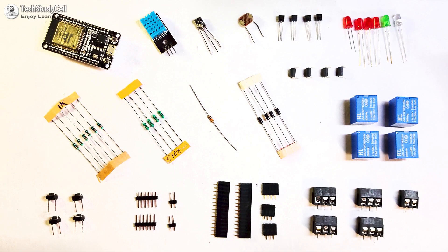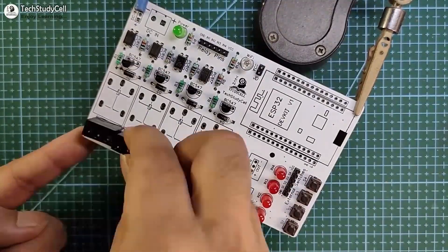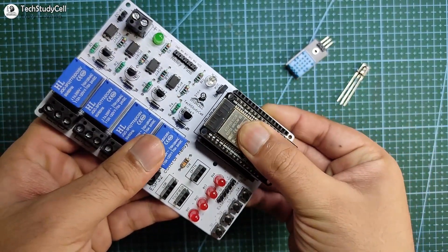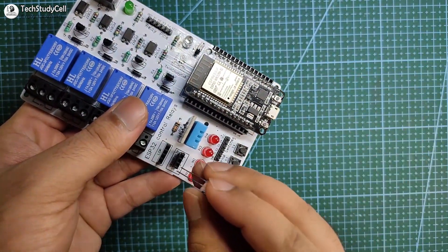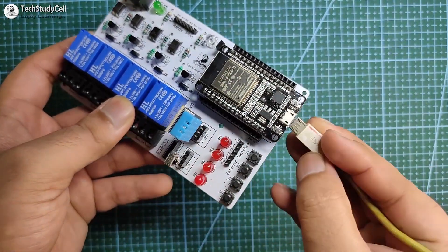These are the components required for the PCB. I will quickly solder all the components on the PCB. After soldering, I will first connect the ESP32 with the PCB, then connect the DHT11 sensor and 1838 IR receiver. Now let me connect the laptop with the ESP32.